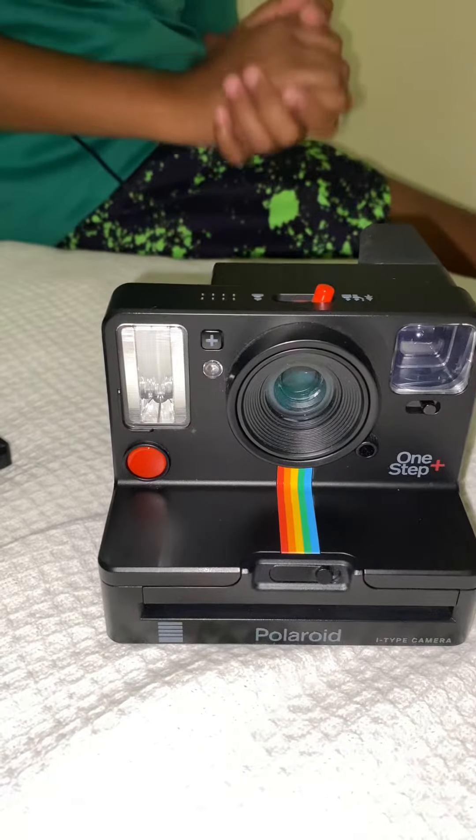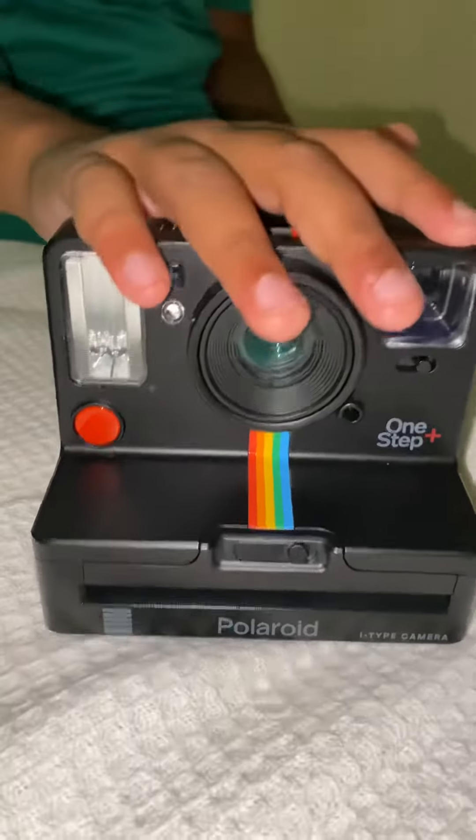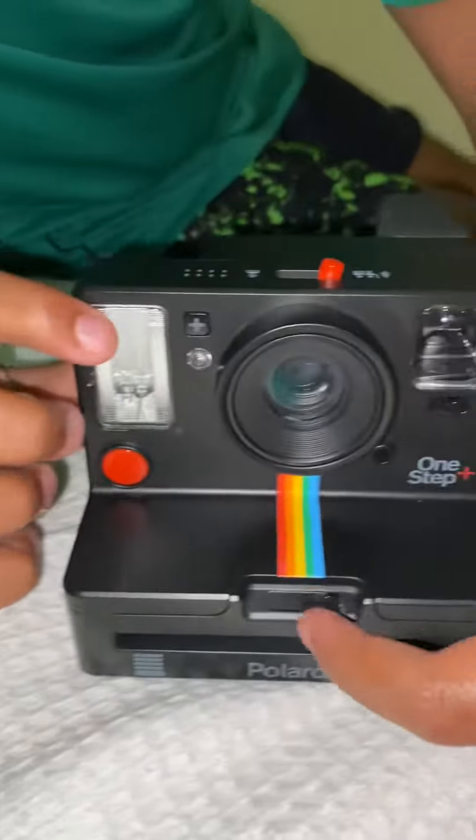Yo what's up guys, Aaron and I'm Skorby, lovely to be here today with another video. Today I'm going to be showing you how to load your Polaroid One Step Plus camera. My mum got me this for Christmas and I got this film for my birthday, so let me show you how to load it.